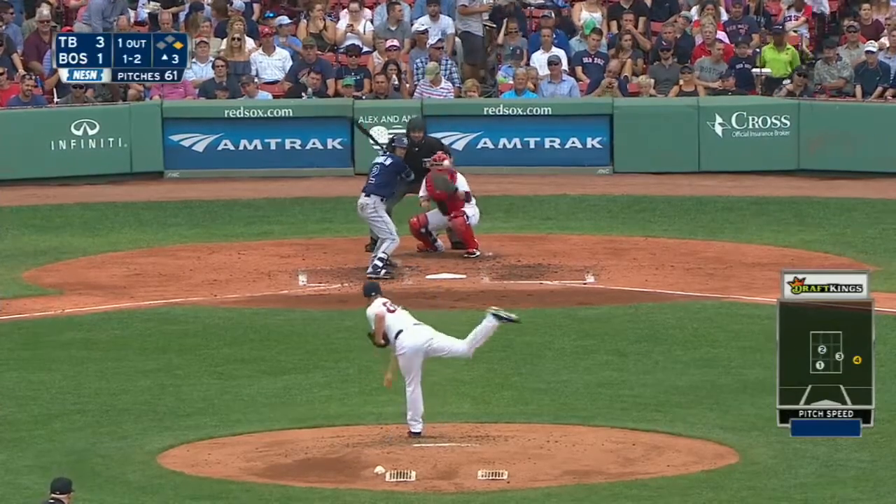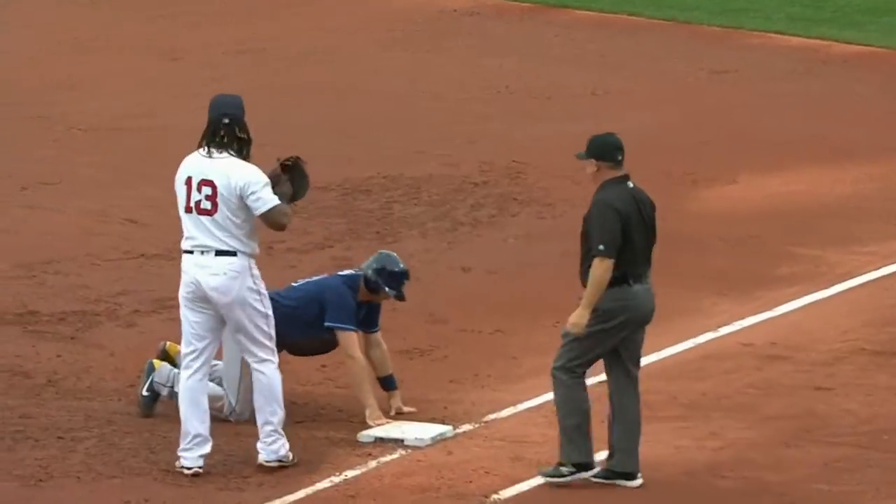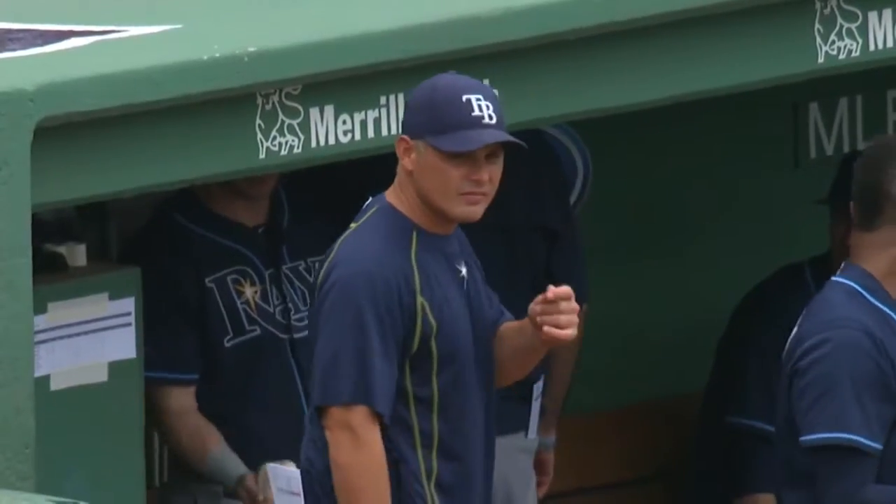The throw back to first is going to be close — and he's out! Miller is cut down on the throw by Santa Leone, and Ramirez with the tag puts him away for out number two.